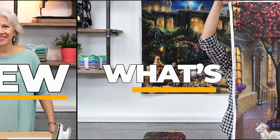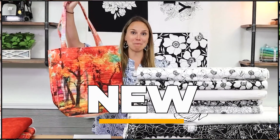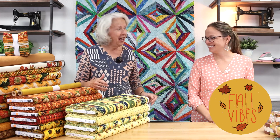Hi everyone, Kelsey and Pat here with another episode of Sew What's New. We have a lot of exciting stuff to show. I told Kelsey this morning — I am completely in love with all these fall fabrics and we want to share that with you because fall will hopefully be here soon. We need to get started on these projects and we have the fabric.